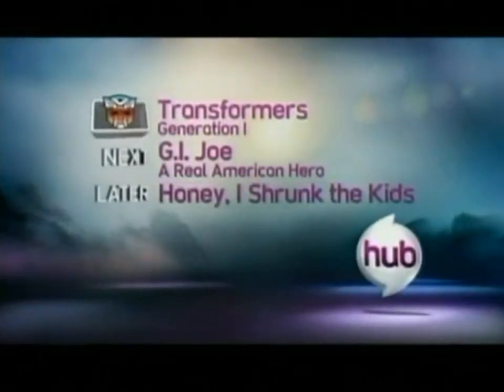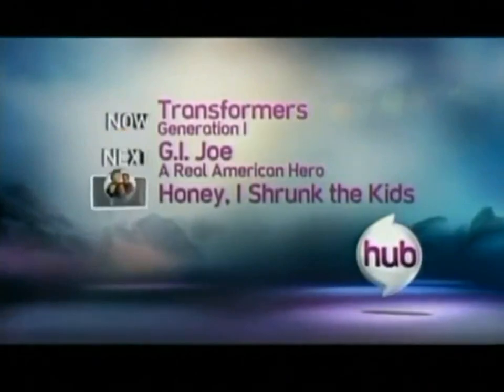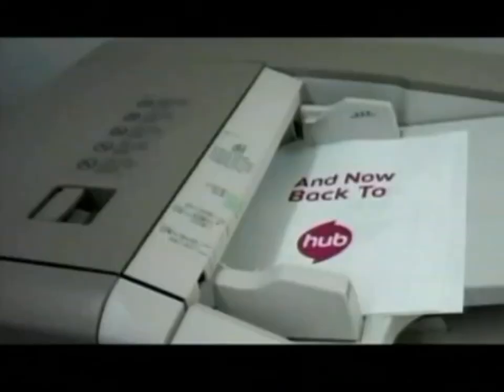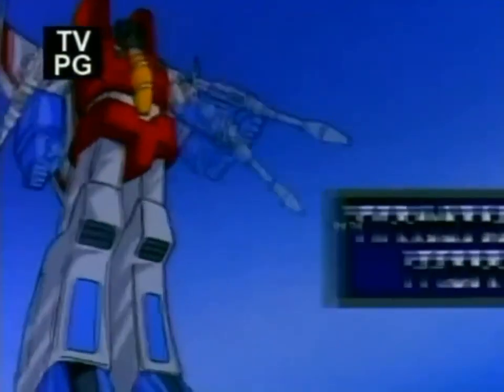You're watching Transformers Generation 1. Next, it's G.I. Joe, a real American hero. Later, it's Honey, I Shrunk the Kids, only on the Hub. And now, more Haboom! Boom! Boom! Boom! We now return to the Transformers.